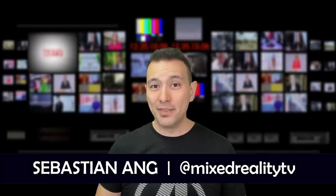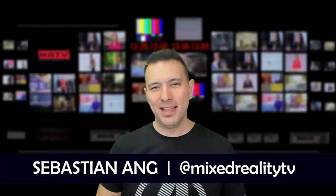My name is Sebastian Ang and if this is your first time here and you're just as excited about VR and AR, and if you appreciate unbiased reviews, subscribe to this channel and click the bell button. If you've never heard about the Pimax headsets, please have a look at my original review of the Pimax 8K and the Pimax 5K Plus which you can find here.